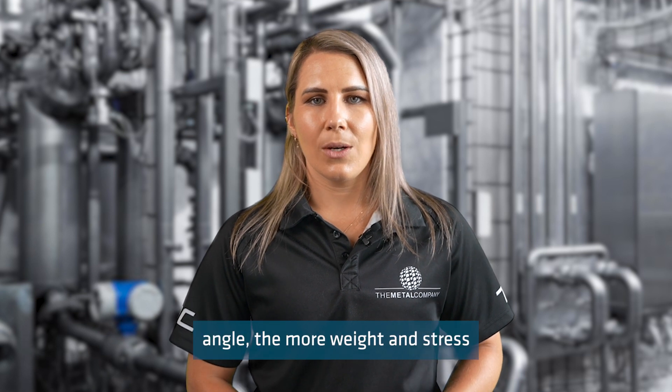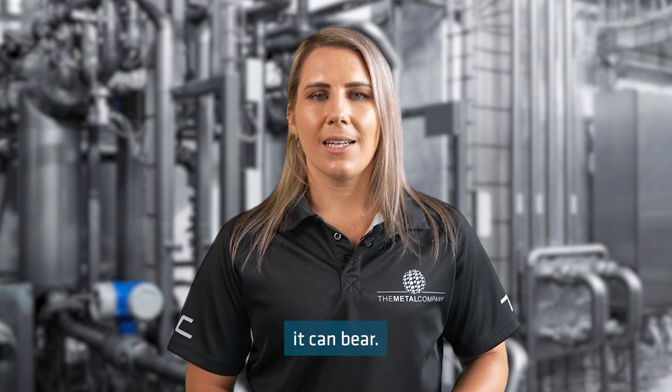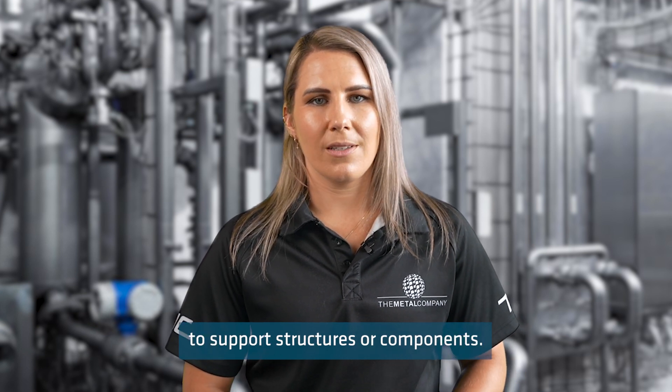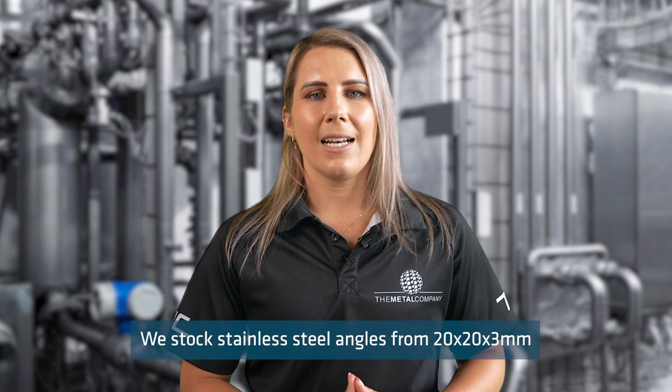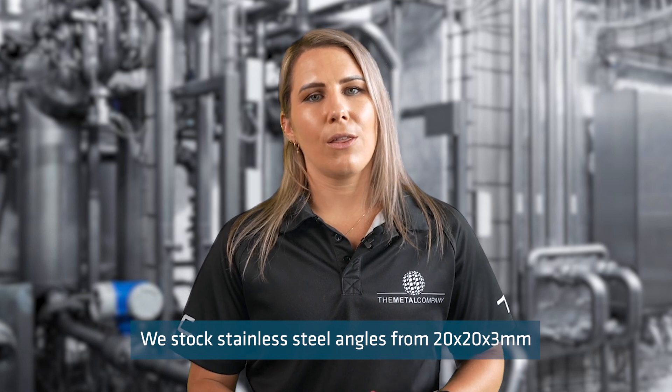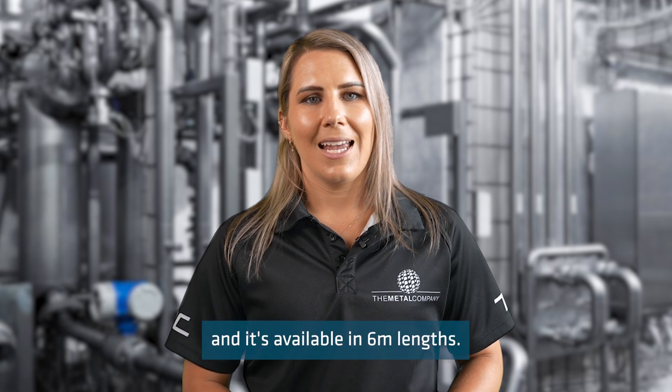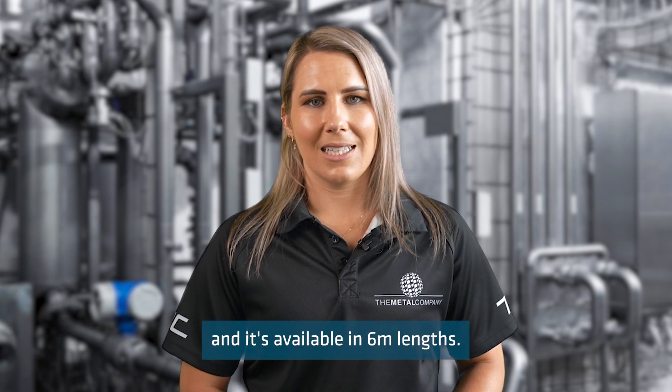The larger the angle, the more weight and stress it can bear. It is typically used in order to support structures or components. We stock stainless steel angle from 20x20x3mm to 100x100x10mm, and it's available in 6 metre lengths.